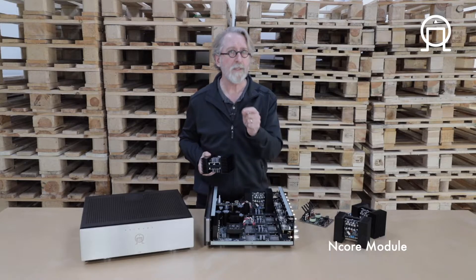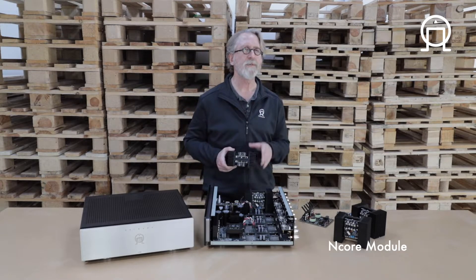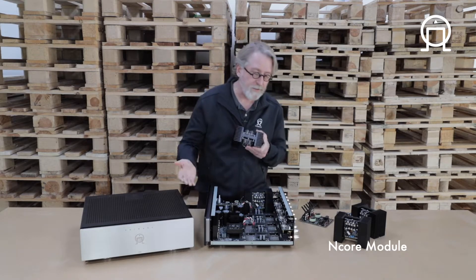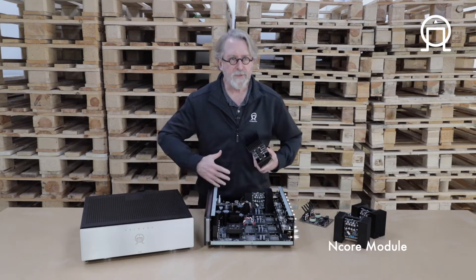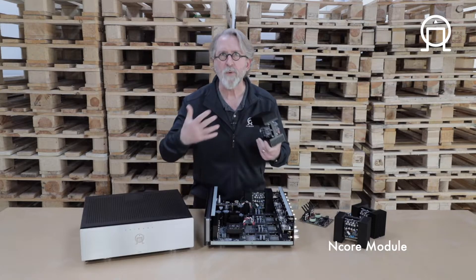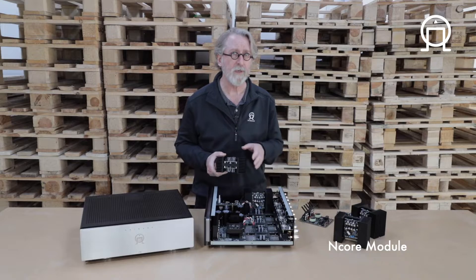When we're using even the smaller Hypex modules in the 15 series, we get a sound so close to the UFPD and UFPD2 — that primary natural neutral sound — that sometimes people have a difficult time telling the difference between, say, an I-15 and an I-25. Often you have to do cross comparisons for them to understand that the larger amplifiers — the I-25, I-35, A-35.2 — just increase the soundstage size, the details within that soundstage, and the three-dimensional reality of that presentation. But ultimately, the tonal and timbral characteristics remain true to what we are looking for in the sound of our amplifier.